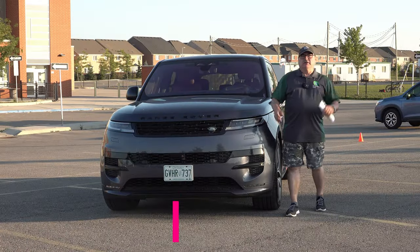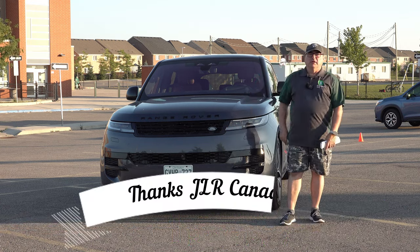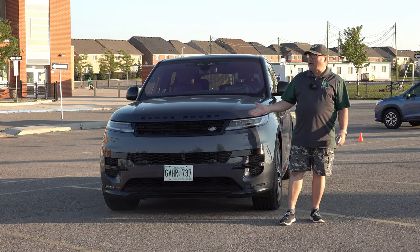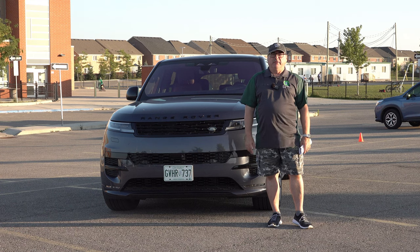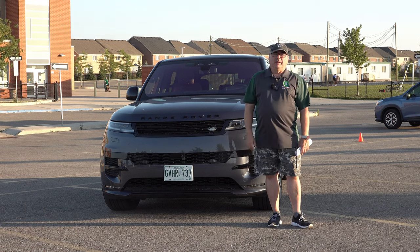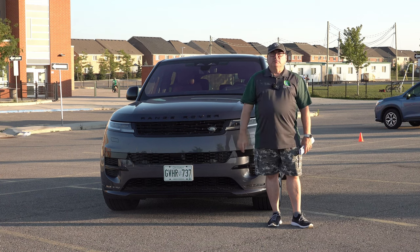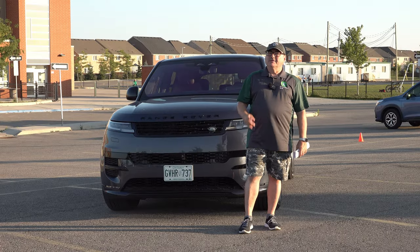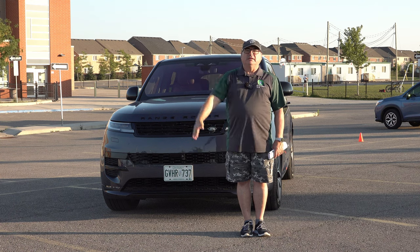That's it for this edition of the EV Revolution Show. I hope you enjoyed this edition — thank you very much for tuning in. I want to thank Land Rover and JLR Canada for allowing me the use of this vehicle for a few days. It's been excellent driving this around — I really did feel like royalty. Super comfortable, very quiet, and a very nice vehicle — well done. All my information and how to contact me is coming up. If you have questions or comments, please put them in YouTube. Always thanks to my Patreon supporters. Until the next episode, please everybody stay safe, and I will see you when I see you. Take care and bye-bye.